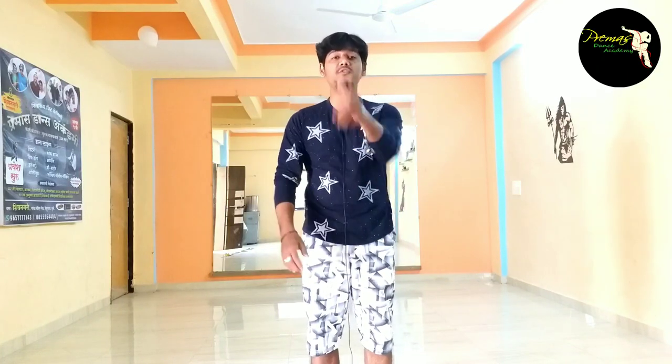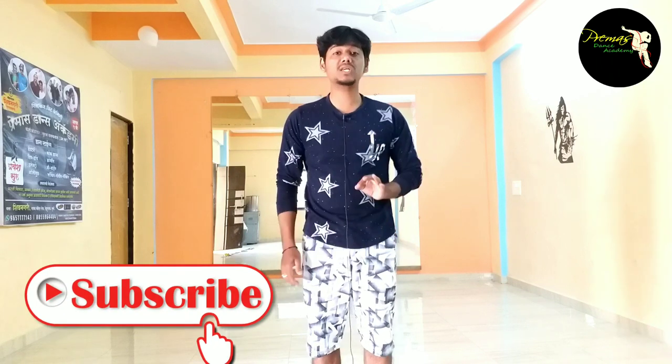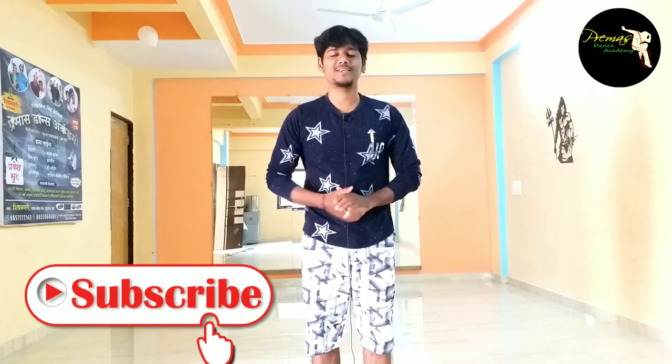Hello guys, this is Prem here. Welcome to my channel. If you are new on my channel, please subscribe. Today I am going to teach you Bhankar Sampakafi in volume style. Let's do it. Let's do dance with me.